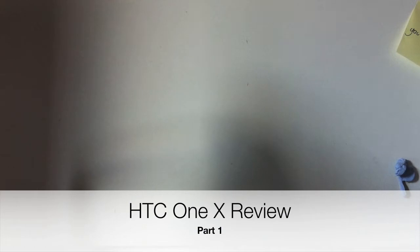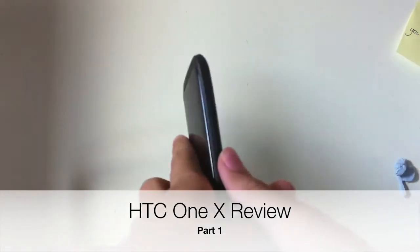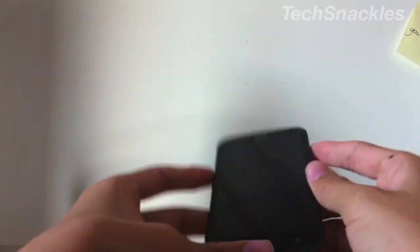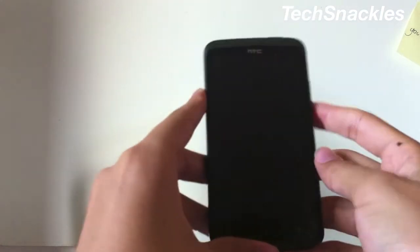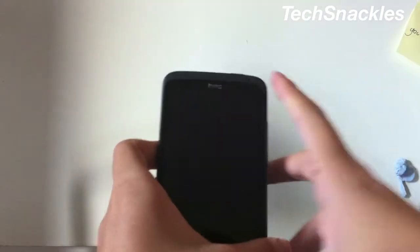Hello Tech Snackles viewers, this is the review of the HTC One X. Now this is an amazing phone — I switched a few days ago from iPhone iOS to this Android device, the HTC One X.